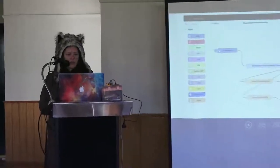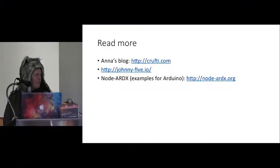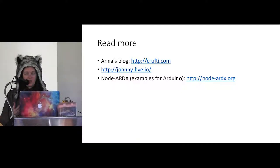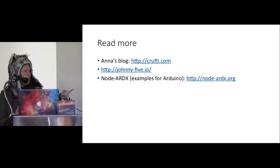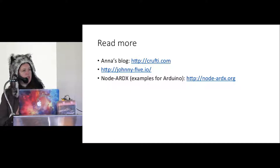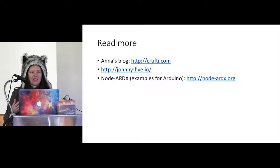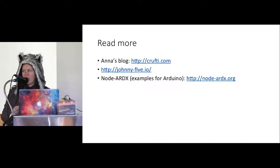That's pretty much how to get started with robotics in JavaScript using Johnny5. My blog is at crafty.com where I sporadically post projects. Johnny5.io is the main library website with lots of examples. I also have a website called nodeARDX with Johnny5 examples tailored for Arduino, particularly for getting-started kits from places like Jaycar. For Raspberry Pi I recommend using the Johnny5 website directly. That was a super quick introduction to JavaScript robotics — I'm around if anyone has questions, and happy to help if you've got hardware to play with.